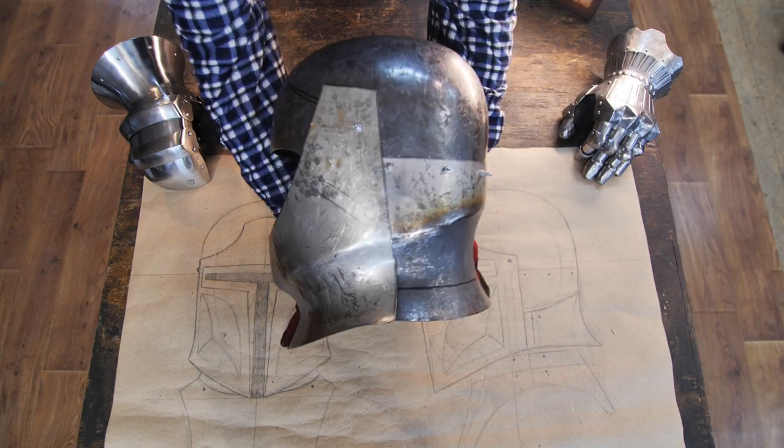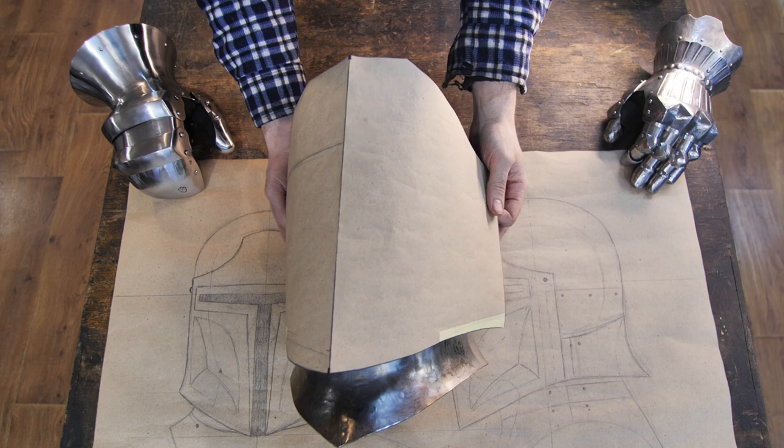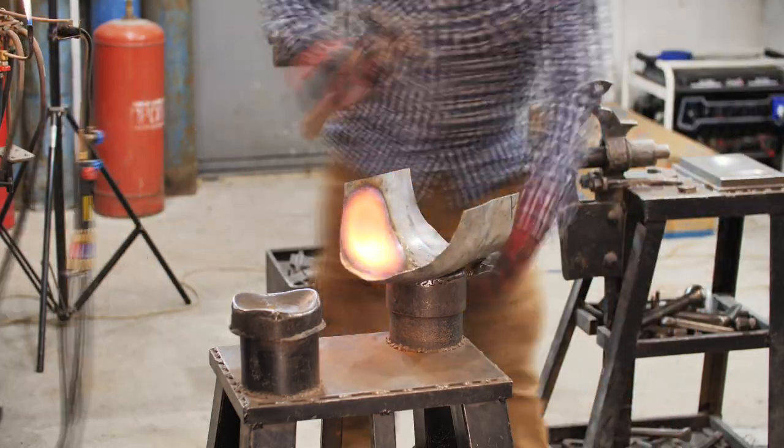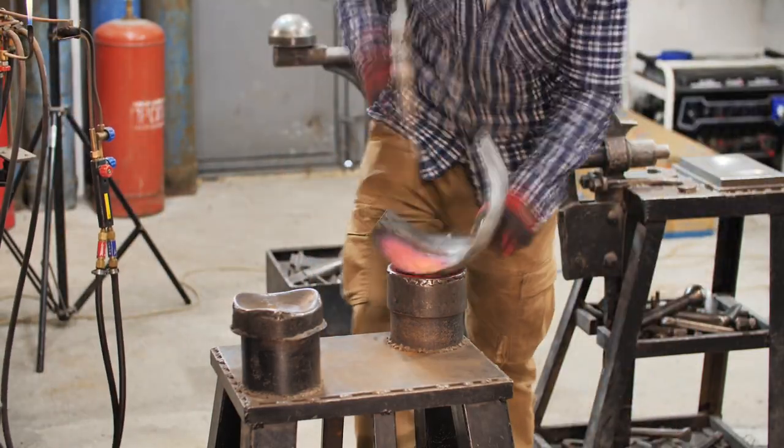Up next is the second visor. I'm making a cutout and transforming it into stainless steel. I bend the detail in advance and now I'm hammering out a convex shape.